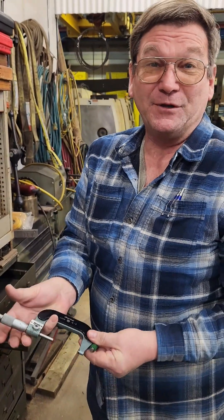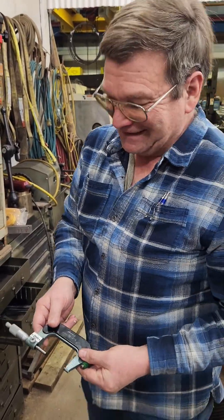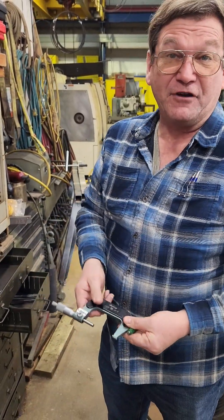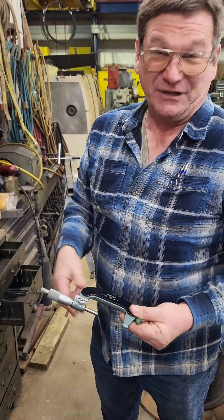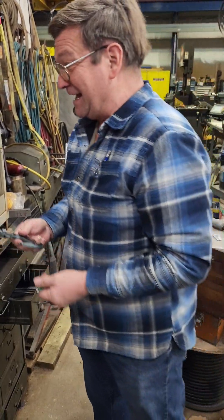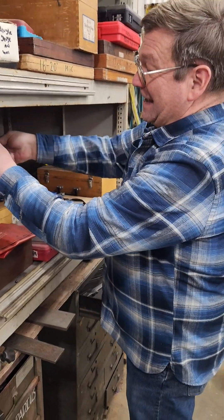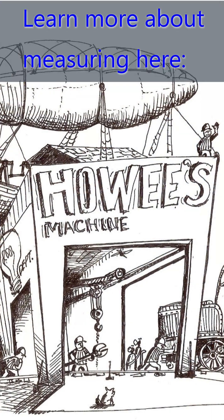A bent micrometer happens sometimes. Some people do treat these like a C-clamp — they don't normally admit it, but some people are very crude about it. You can bend the frame, most often by dropping it. Over-torquing usually just strips the screw. Nobody wants to admit dropping it, and they end up bent. That's the indication of a bent mic. While there might be some remediation you can do, for the most part once it's bent, it's bent.